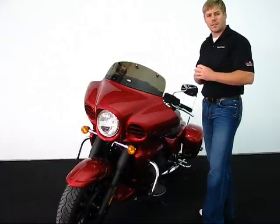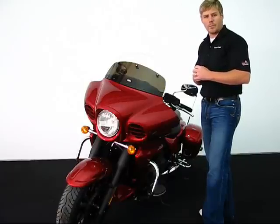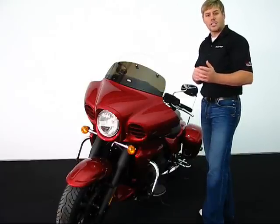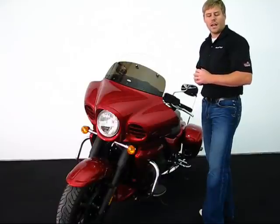If you have any questions with regards to this item, please feel free to look us up online at www.bigbikeparts.com and check out our new locator section. You can also drop us an email at info@bigbikeparts.com or give us a phone call at 888-BIG-BIKE. Thank you and safe ride.